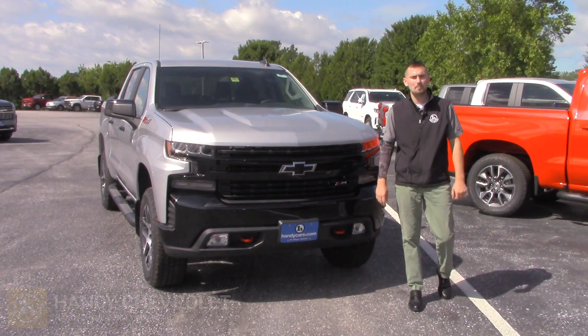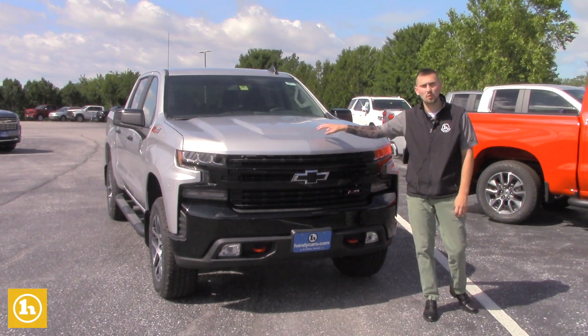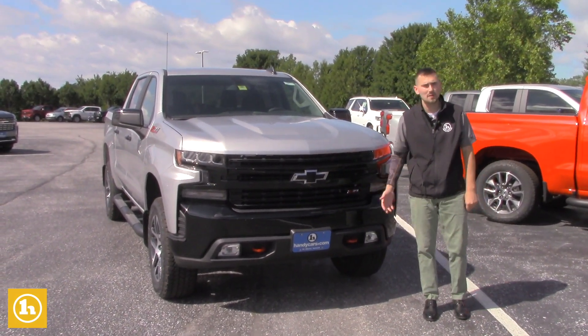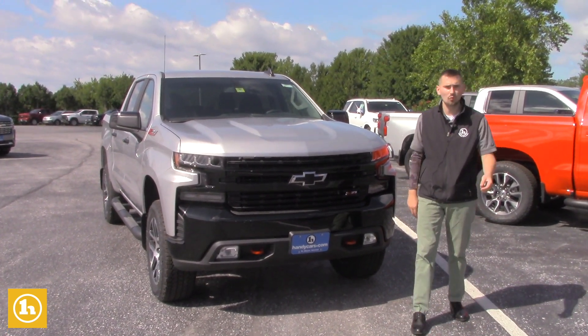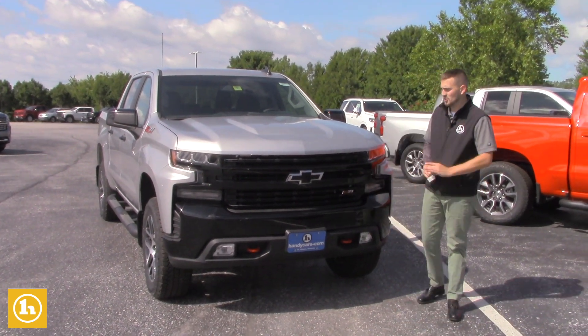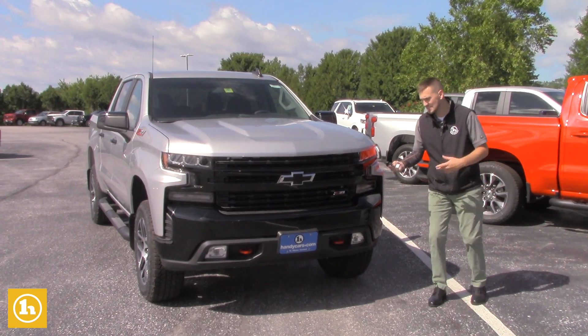Hey there, how's it going? This is Matt Porter with Handy Chevrolet. Mike, I just wanted to make a video to show you the 2020 half-ton Silverado Trail Boss, the one you inquired about. We put some numbers together on a 2500 HD for you, and I wanted to make a video before I run numbers on this one too. This is pretty much the same truck I have, except this is the LT version in silver.